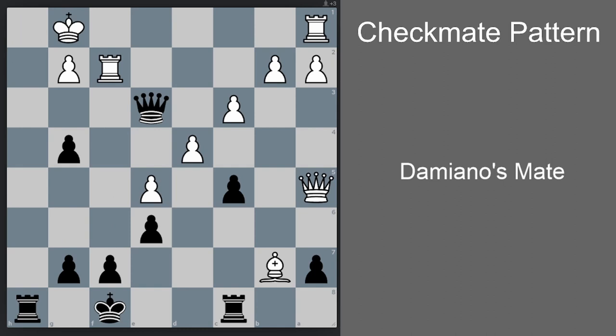Black to move and win in this position. Please pause the video if you need to and try to solve this on your own first. Remember the requirement of Damiano's mate — first and foremost we need a pawn or bishop on g3. So the first move by black should be g3. Now the rook is pinned, and the best defense by white here is probably rook f1.